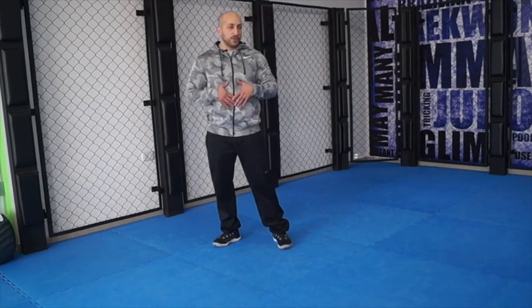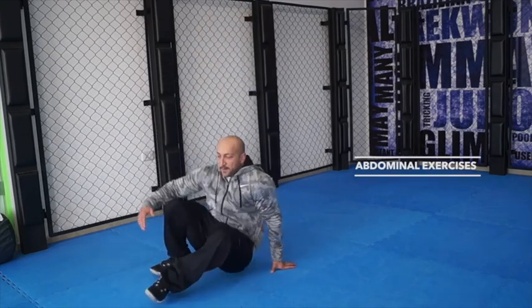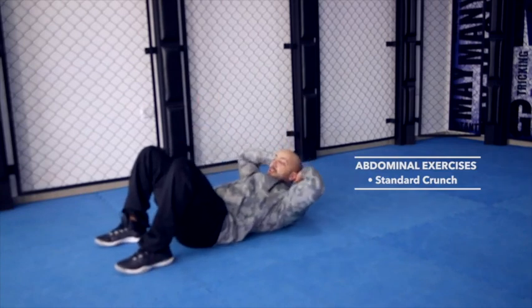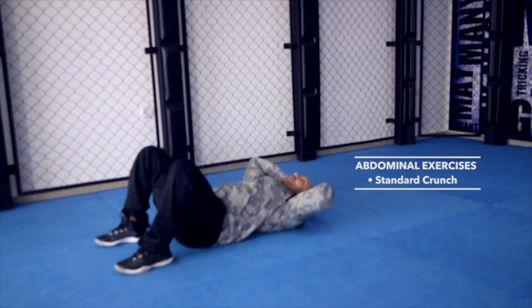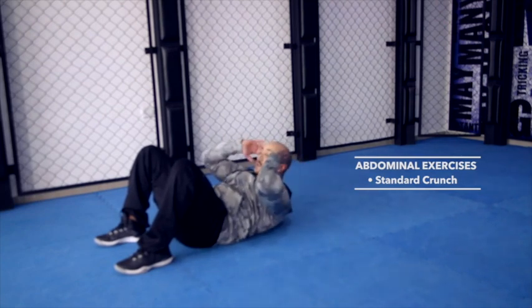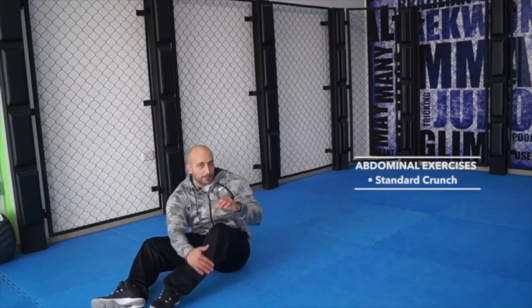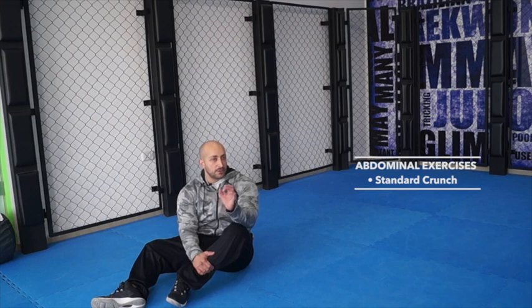We're going to be doing a couple of abdominal exercises — ab exercises. Everyone is always asking about them, so we'll do a few. We'll start with a standard crunch: starting position, you come up, squeeze, back down. You can do 10 to 20. If you're feeling good, you can start with 30.